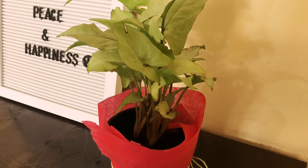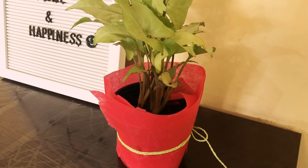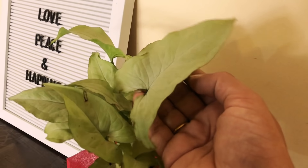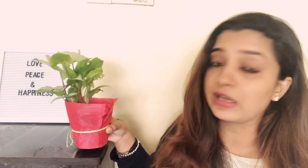If you want to keep it outside, place it where there is no direct sunlight. It comes in a fiber pot. If you want, you can decorate the pot yourself and gift it yourself. You need to water it two to three times a week.